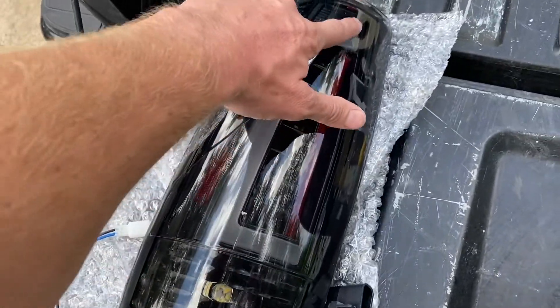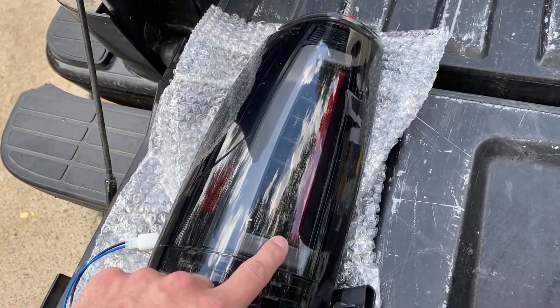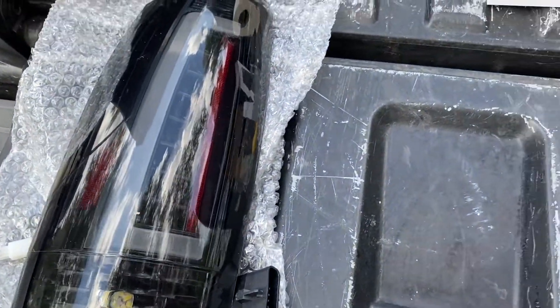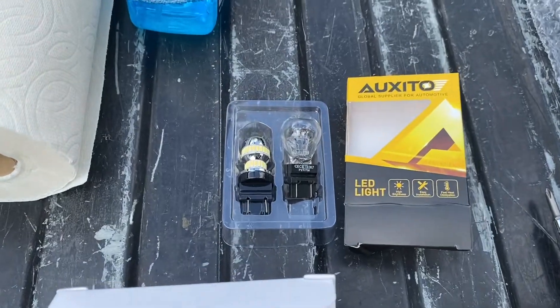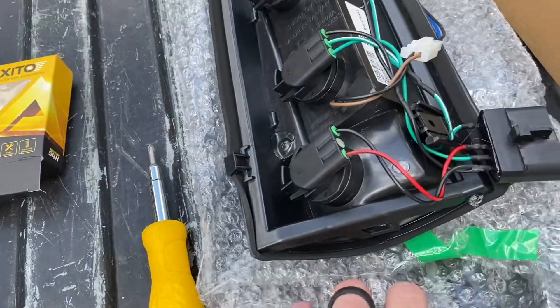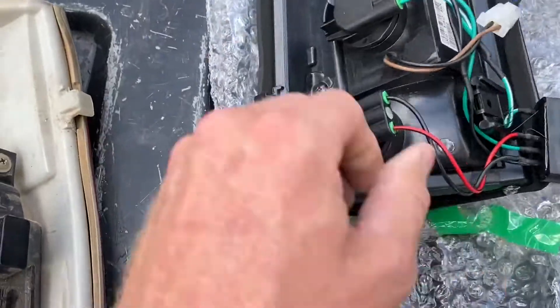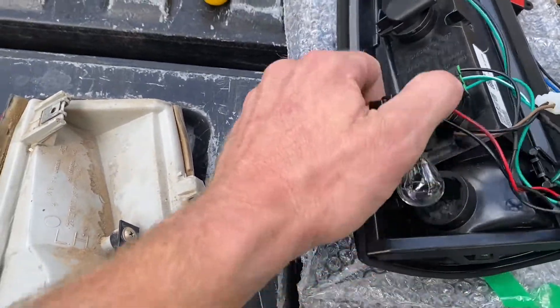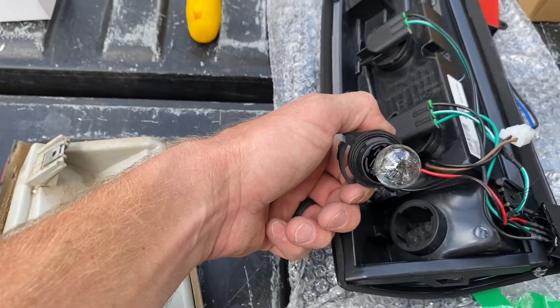I like these lights because they have the halo C's and LEDs. They came with a halogen bulb, so I bought these LEDs. Here's the LED versus the halogen that came in it. To change that bulb, you just push in the tab here, twist it out, swap the bulb and put it back.